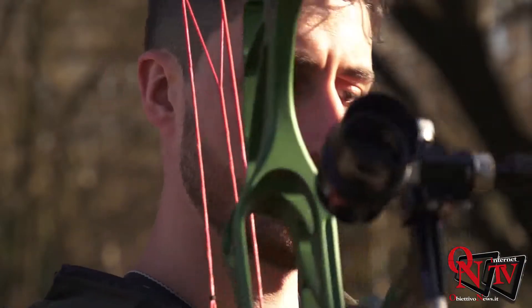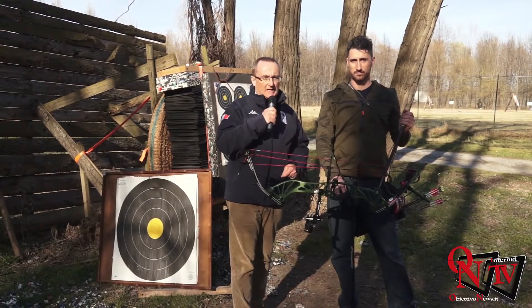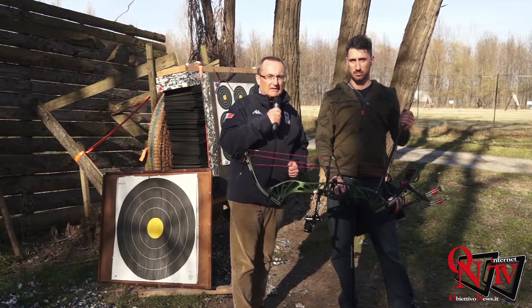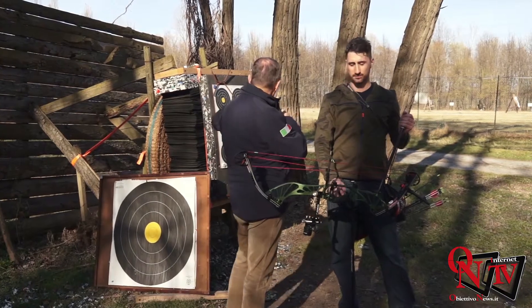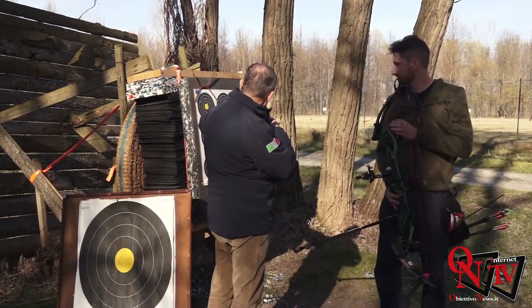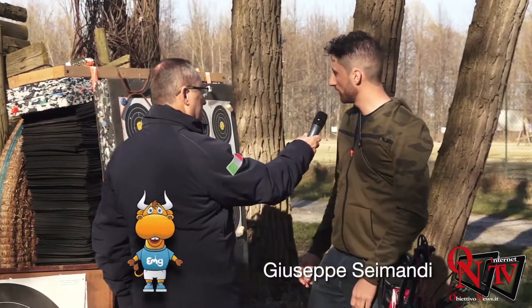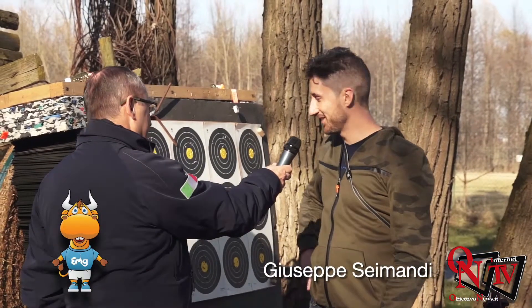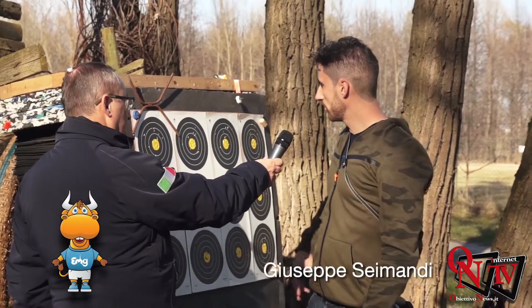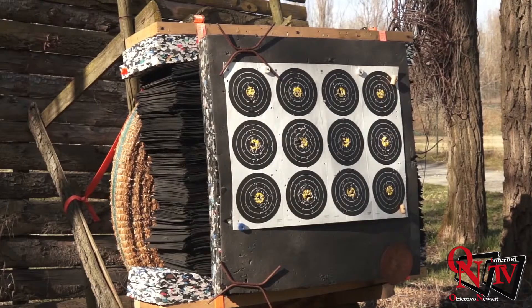Con Giuseppe Seimandi, cinque volte campione del mondo, andiamo a conoscere le tipologie di bersaglio che verranno utilizzate nelle gare degli European Master Games a Rivoli. Stiamo parlando di tiro di campagna. Questo tipo di bersaglio, per esempio queste tre o quattro colonne di tre bersagli, come si chiamano? Questi sono da 20 centimetri, sono pidocchi nel gergo tecnico. Sono quattro perché le piazzole saranno fatte da quattro componenti, ognuno avrà la sua fila.